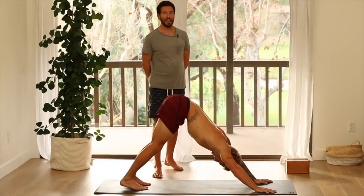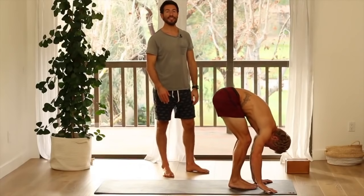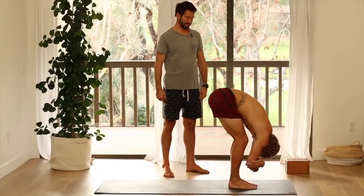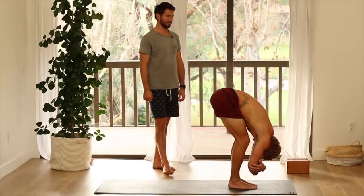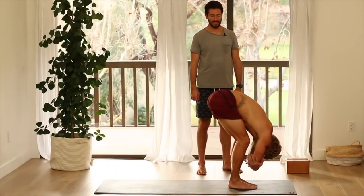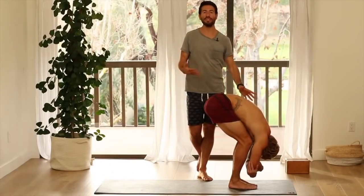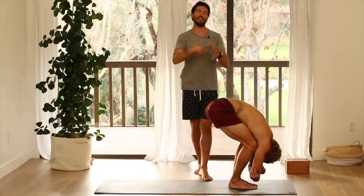Take five breaths in downward dog. Then walk your feet forward to the front of your mat. Put a little bend in your knees and let your head drop. Grab a hold of your elbows and change the clasp. You can increase the bend in your knees to let the spine release — less about how much your hamstrings are opening up now. Just let the spine release, and we'll start to stretch the hamstrings more as we warm up.